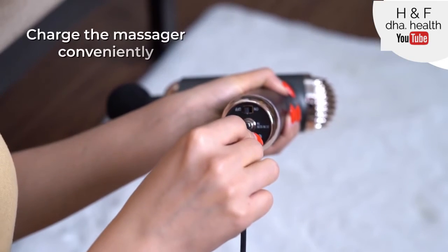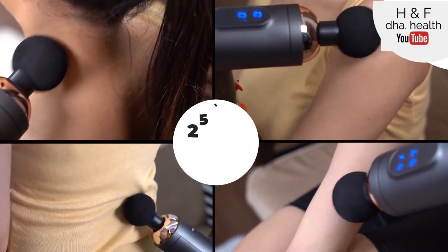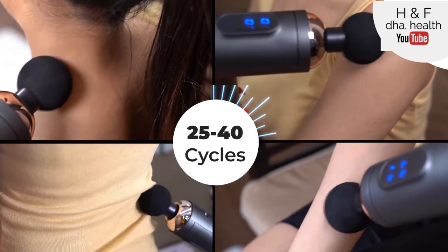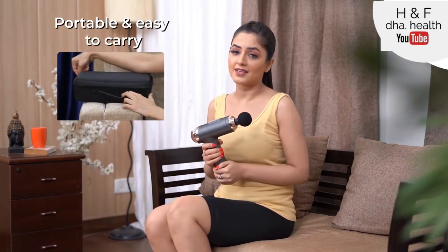You can charge the massager conveniently. The massager has a good battery backup of 25 to 40 cycles with a single charge. Carry it with the travel case provided with the massage gun, or even in your office or handbag, and you will never complain of muscle pain again.